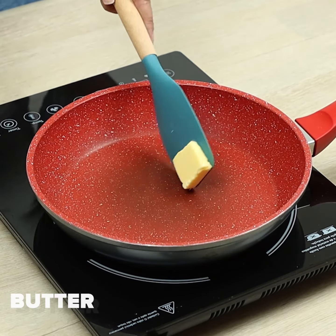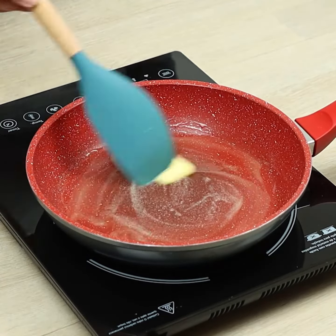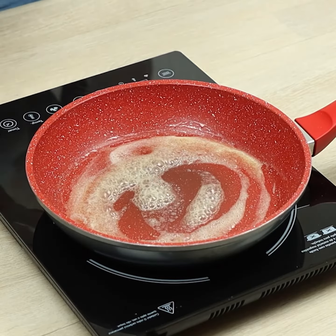In a frying pan, we'll melt some butter and we'll pour the eggs.